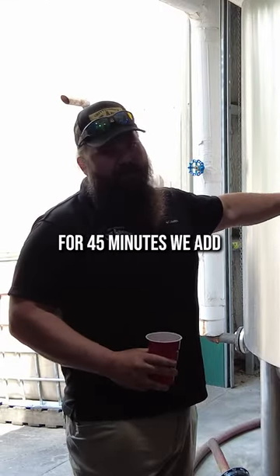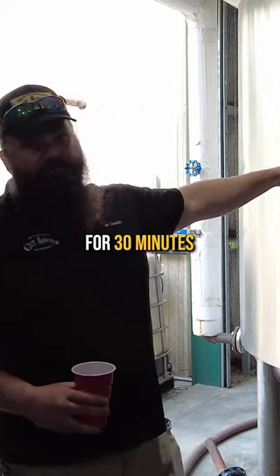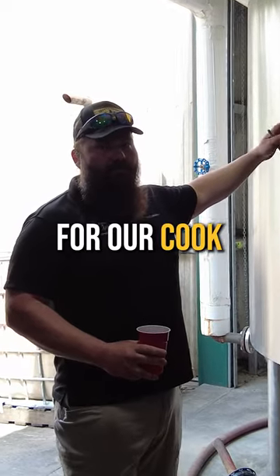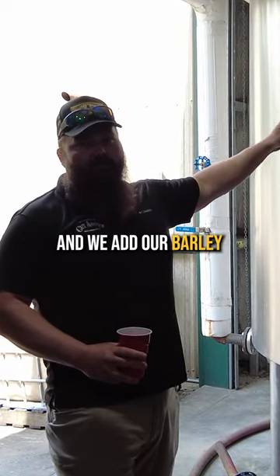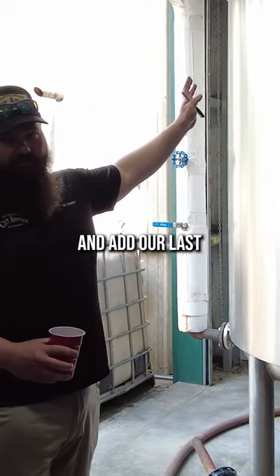After we cook the corn for 45 minutes, we add a little bit of water and put in our wheat or rye. We'll cook that for 30 minutes. Then we do our final addition of water for our cook and cool it off a little bit, add our barley, cook that another 30 minutes, then crash cool it and add our last additional water.